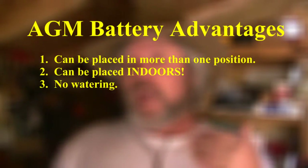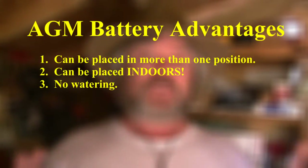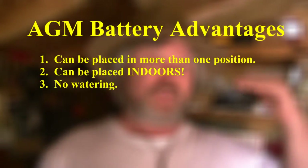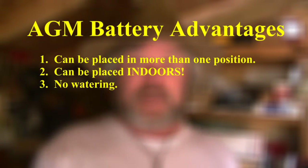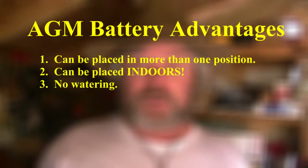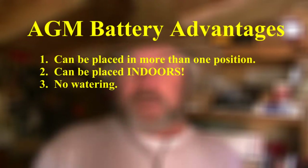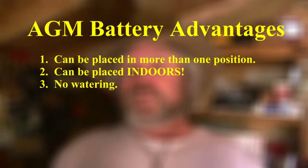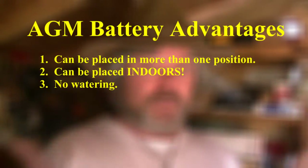You don't have to add water to AGM batteries. As I said, they're completely sealed — considered leak proof and explosion proof. In fact, even FedEx and UPS can deliver these batteries to your home. I got mine via FedEx, and I don't think they'll ship normal wet cell batteries because of the risk of explosion and because if they spill, the electrolyte eats up all the metal in the truck. With AGM batteries, they're completely sealed, leak proof, explosion proof, and you can put them pretty much anywhere.